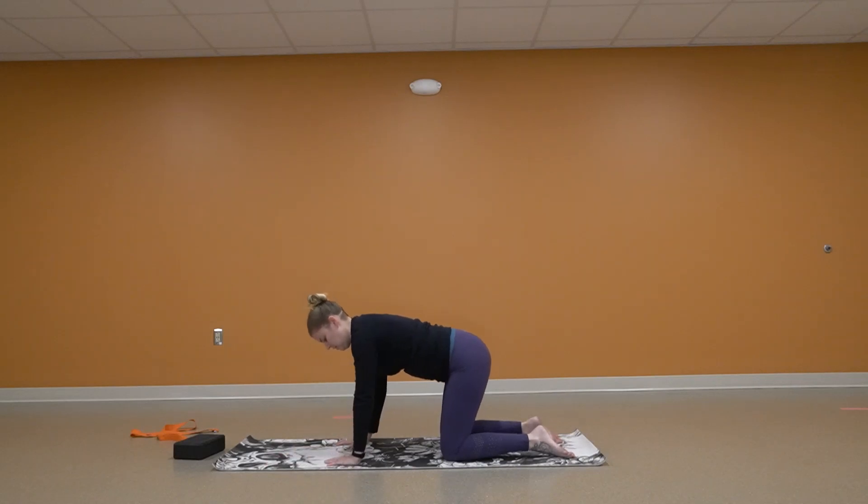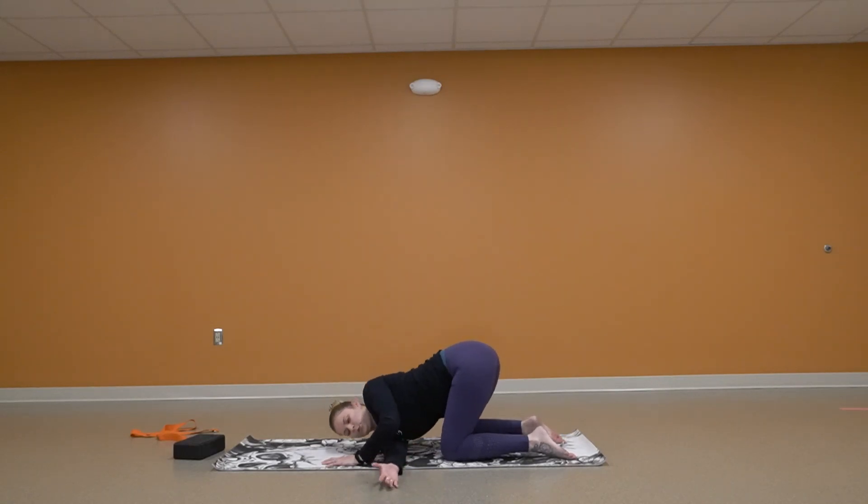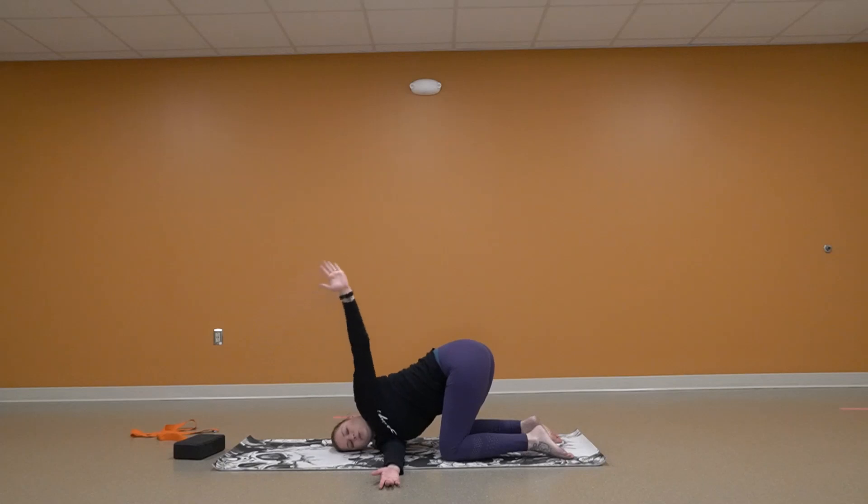We are going to do some shoulder stretches. My right hand is going to thread the needle in between my left. I'm going to come down on my shoulder. My left hand can stay right where it is. You can reach out on the floor, reach straight up in the air, or if you want to wrap around and really open up that shoulder, you can reach for that leg.